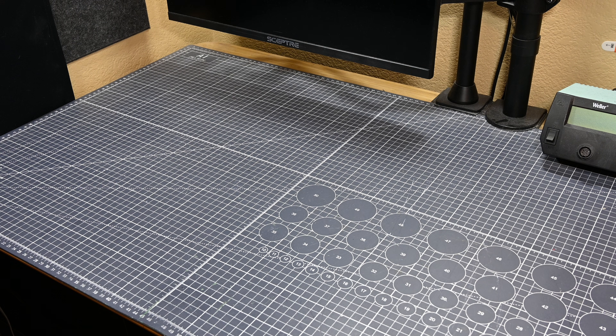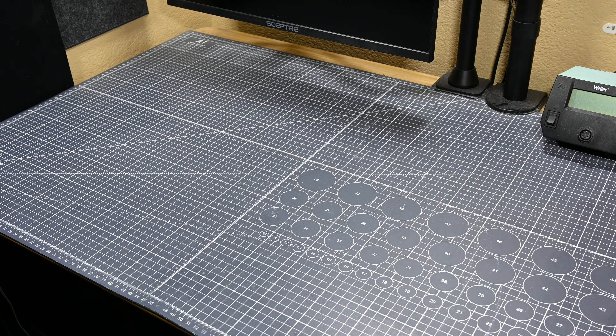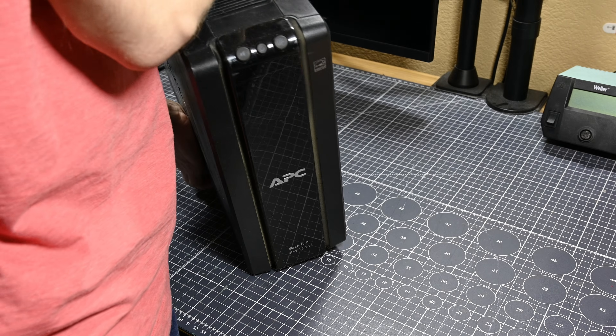Recently, I was able to dig through a tech recycling pile at my workplace and I managed to find a couple of interesting things to take from it before it was all sent off. What I ended up coming home with were two old UPS units — the first being a 1U rackmount unit from CyberPower and the second being an APC Back UPS Pro 1500.